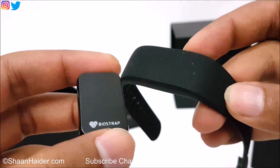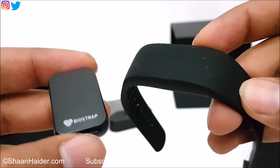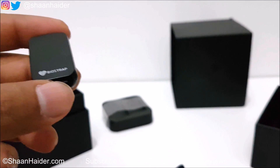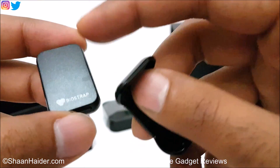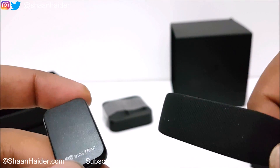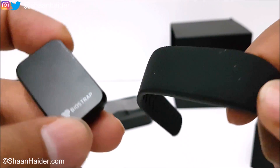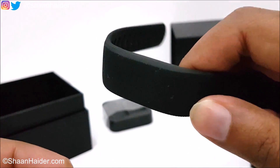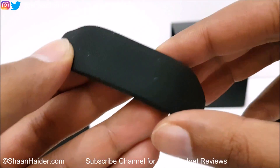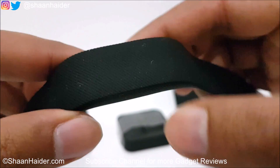BioStrap is a full body activity tracker, which is why we have both the wristband and the leg unit. With the combination of these two units, you get physical activity data for your entire body — not only from your wrist or from your leg. This clip attaches the leg unit to your shoe. BioStrap can also provide activity data for cycling, gym activity, walking, and even swimming, because the wristband is water resistant.